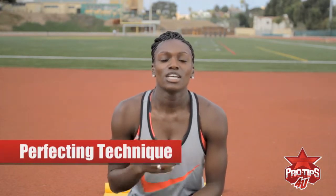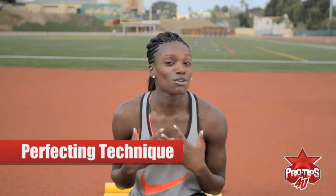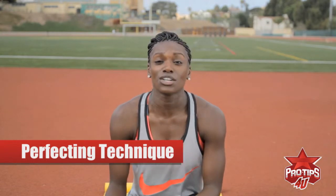Hi, my name is Dawn Harper, and as an Olympic hurdler, I understand that what I do in the 100-meter hurdles is very intense, but there are things that I believe are key to perfecting your technique. I consider myself a technician, so these are things that I learned in high school, but I promise you I still do them to this day.